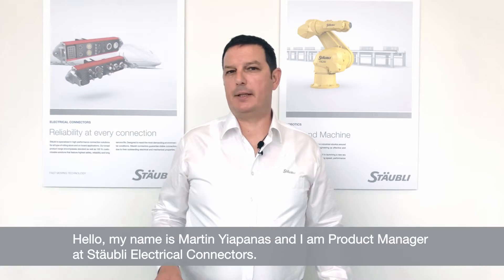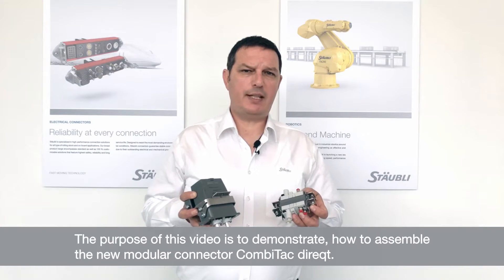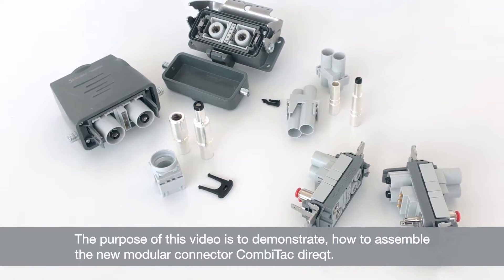Hello, my name is Martin Yapanas and I am a Product Manager at Storbley Electrical Connectors. The purpose of this video is to demonstrate how to assemble the new modular connector system Comitec Direct.